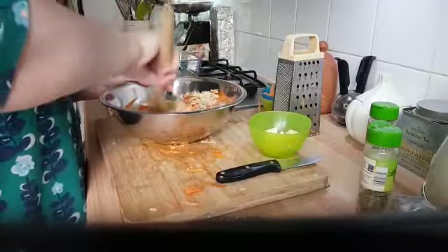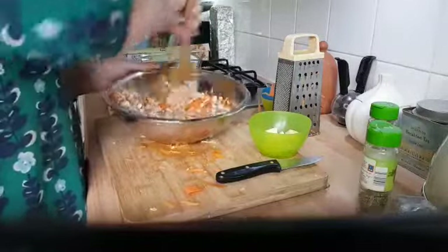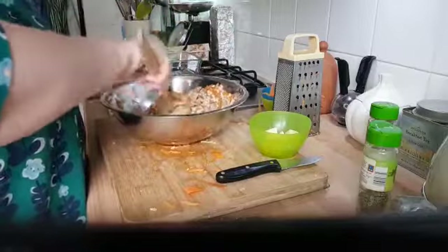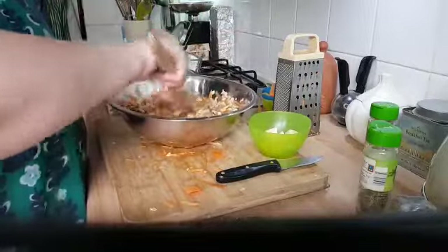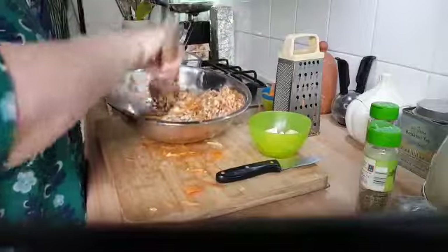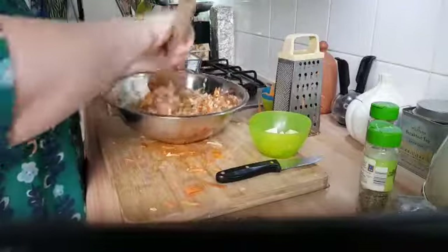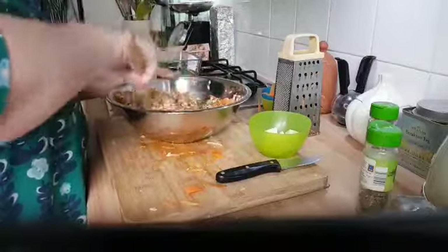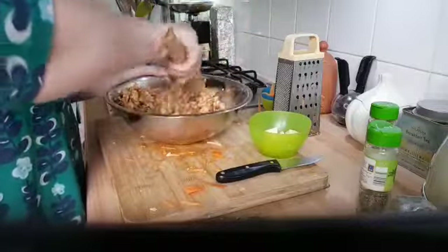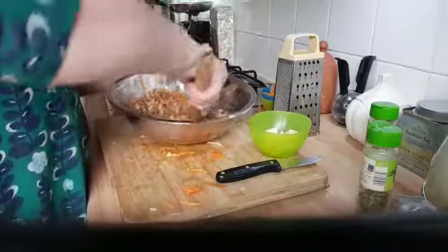If you're allergic to eggs, there are a number of substitutes you could use. I imagine unsweetened apple sauce would probably be quite good to help bind things together. When you give it a mix, it will be slightly more loose than the sweet version of flapjacks you've made, but once the cheese gets in the oven — and we'll put butter on top as well — it will melt and hold together.